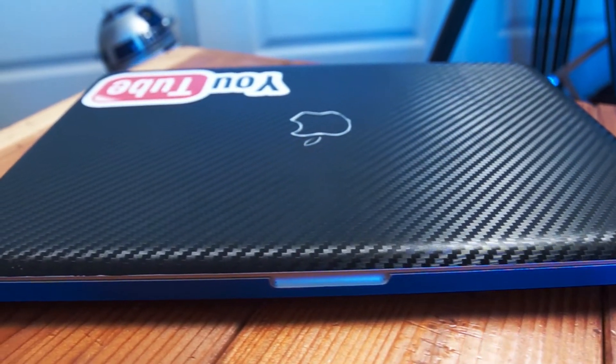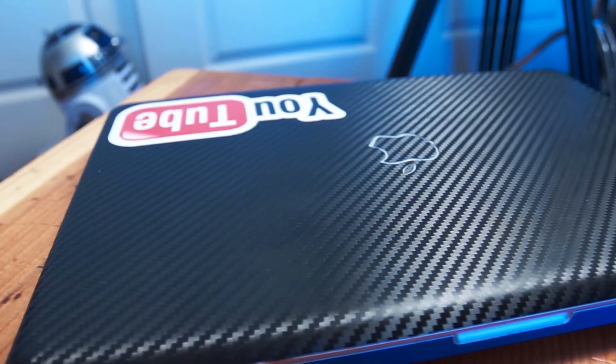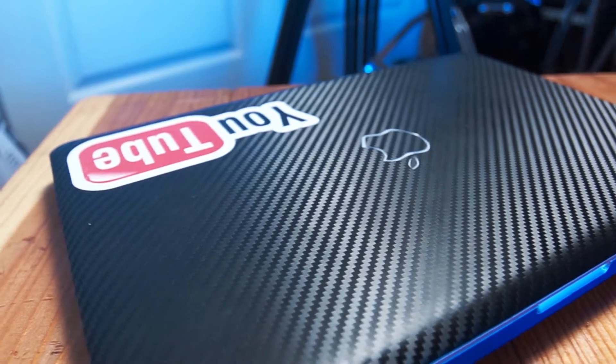The first thing is my laptop. This is a 15-inch 2011 Mac Pro — it has an i7 processor, 8 gigs of RAM, and a 240 gigabyte SSD. It's perfect for editing on the go.